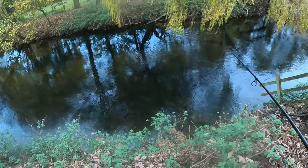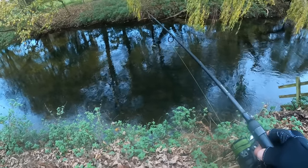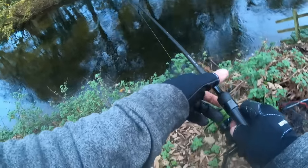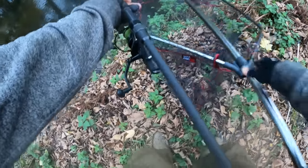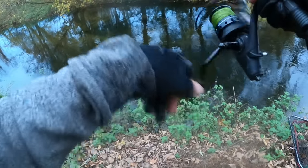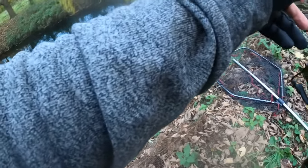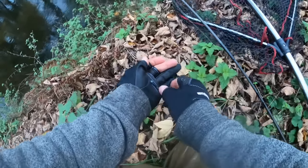Freelining the bait now — roach on the circle hook. Oh! Go on, pick it up. Unreal. Oh no! It's official — circle hooks are rubbish. Just gave that pike a free bait.